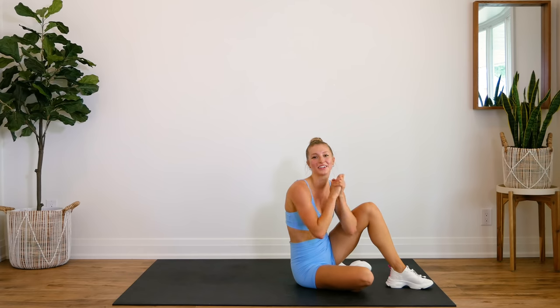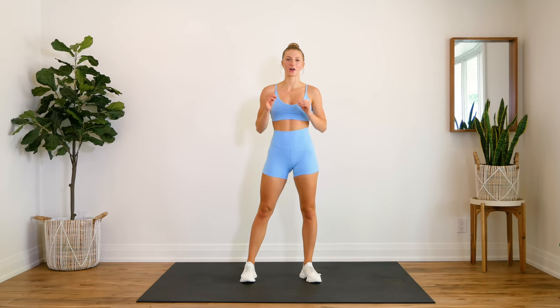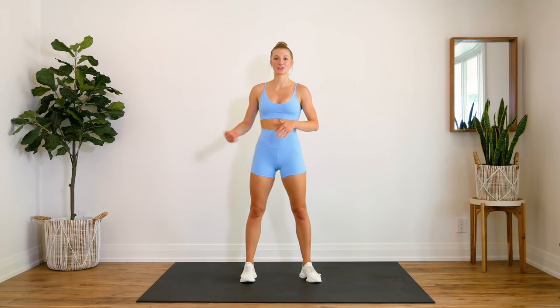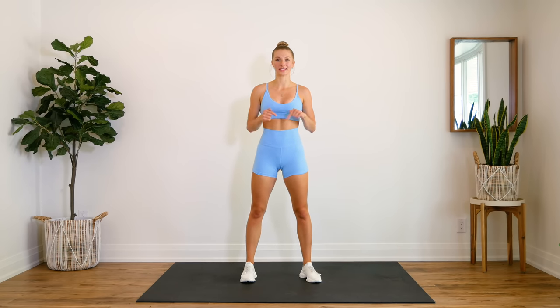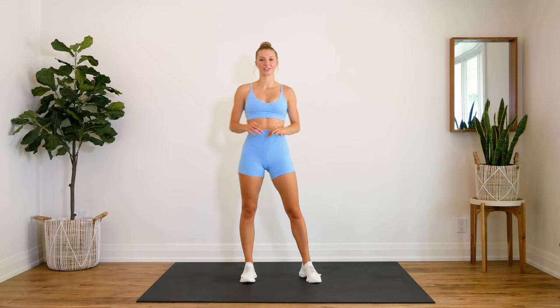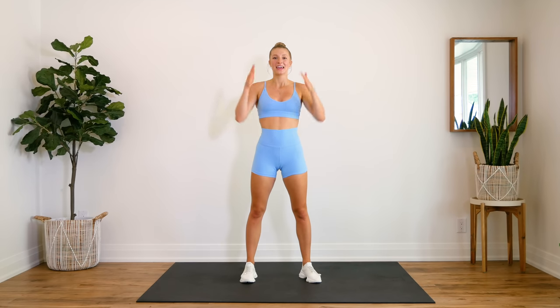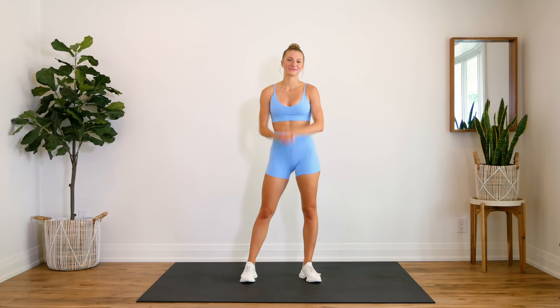And that is it guys, great job! Congrats — you made it through the 600 rep ab challenge! I hope you guys enjoyed this one. If you found this one to be a little bit too tough, don't be so hard on yourself — you can do half of this, make it a 300 rep challenge, or be sure to check out some of my other ab challenges linked down below. They're a little bit easier — this one's probably the toughest one I've done so far. If you guys enjoyed this one, make sure you give it a thumbs up, leave me your feedback down below, let me know how you did. If you completed it, let me know in the comments. And if you're new here, make sure you hit that subscribe button and turn on your post notifications so you don't miss another video from me. I'll see you guys very soon — bye!